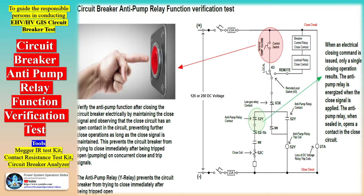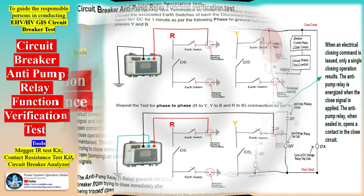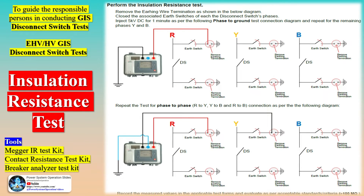Furthermore, this manual aims to impart comprehensive knowledge about electrical tests, checklists, testing criteria, test formats, and circuit connection diagrams necessary for testing. All test procedures and results are documented for future reference and comparison with maintenance test results. This ensures a thorough review process and allows for continuous monitoring of equipment health over time.